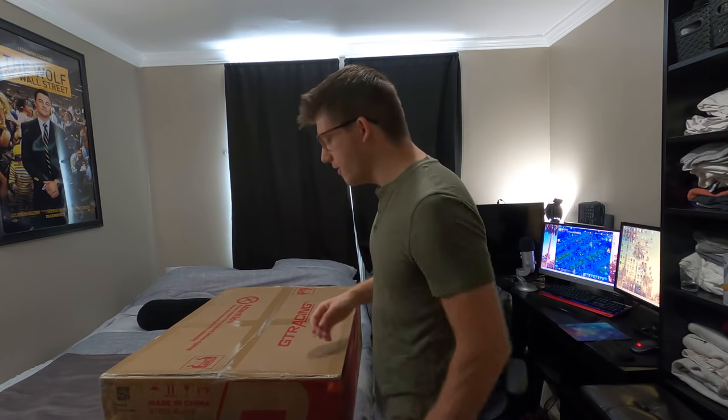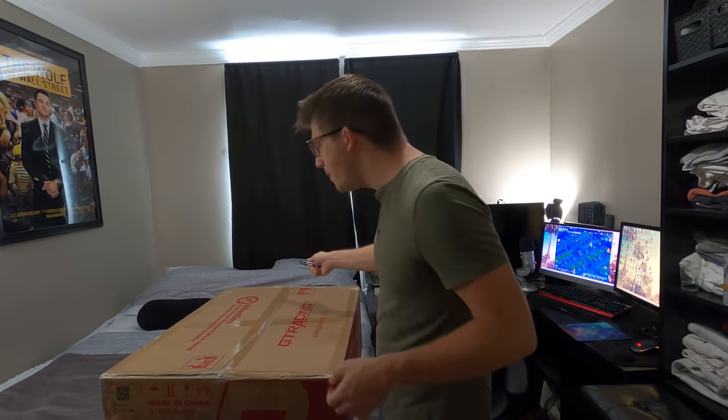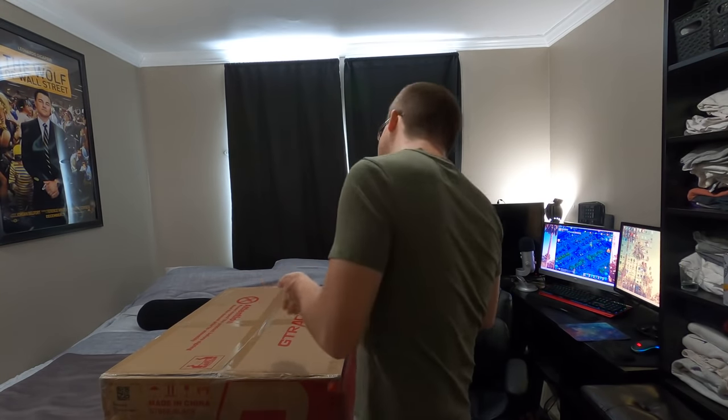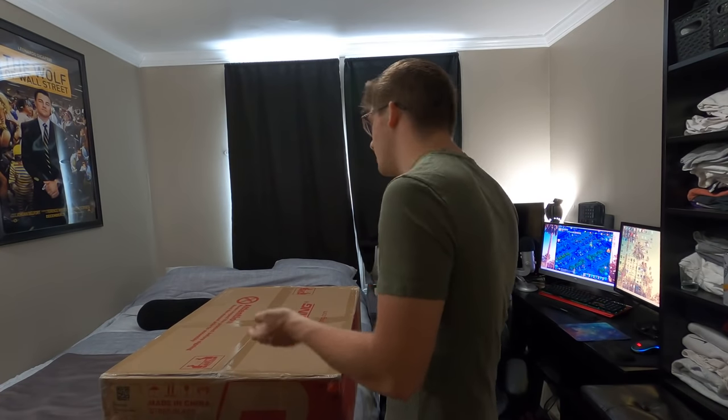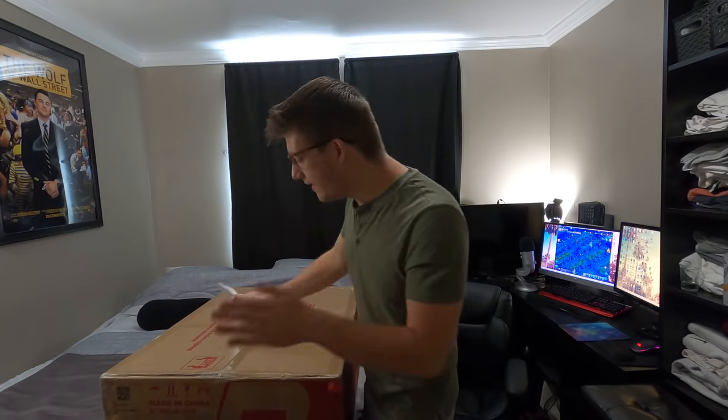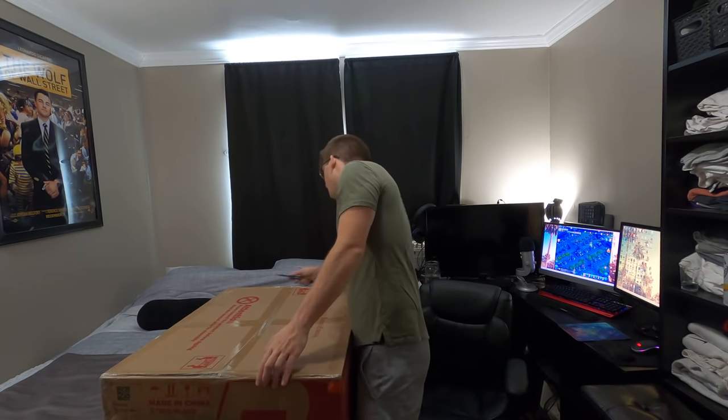Let's go ahead and open up this chair. The box says to inspect the product before signing, and also not to cut it — but we're gonna cut it. We're pretty careful; I don't think we're gonna mess this up. I've never messed anything up in my life — and that's a lie.